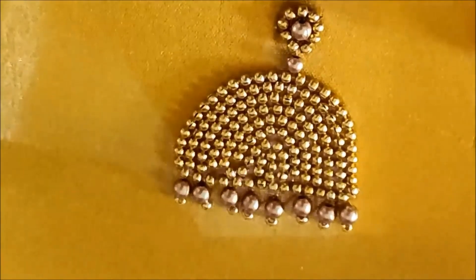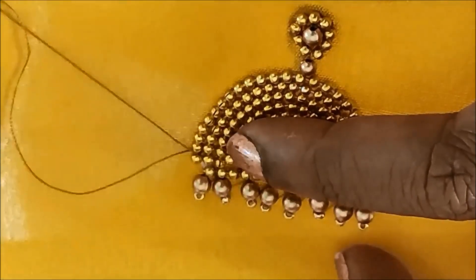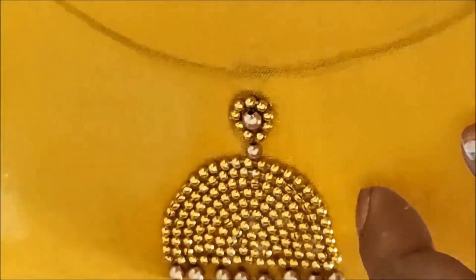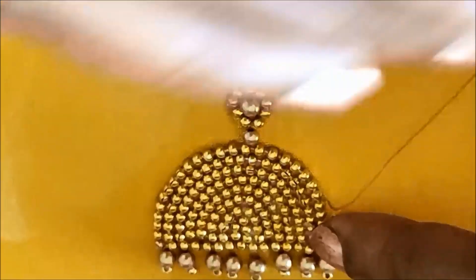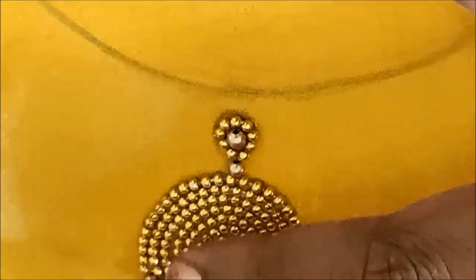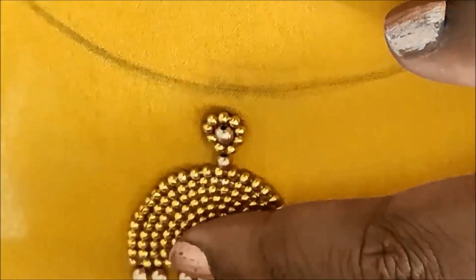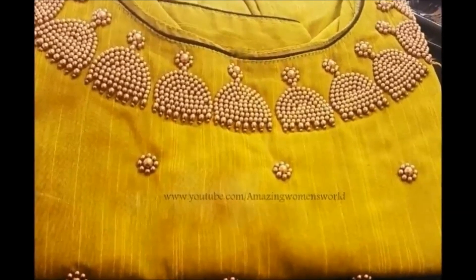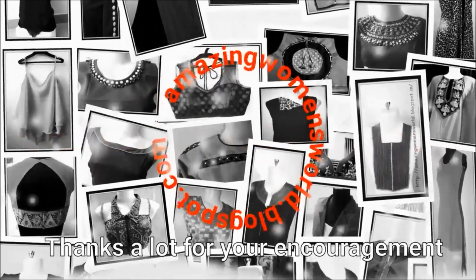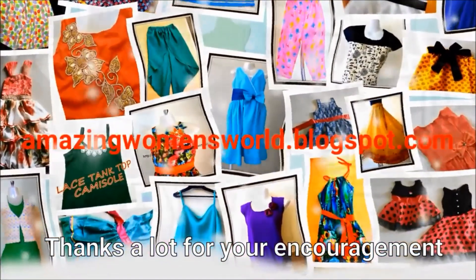You have to use invisible stitches and beads. Thank you so much for watching, I hope you enjoyed this video.